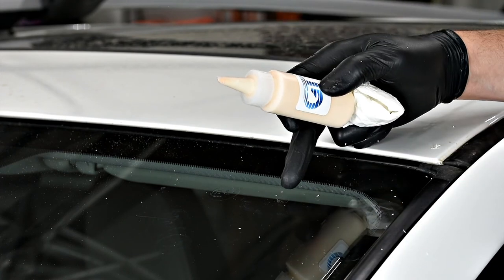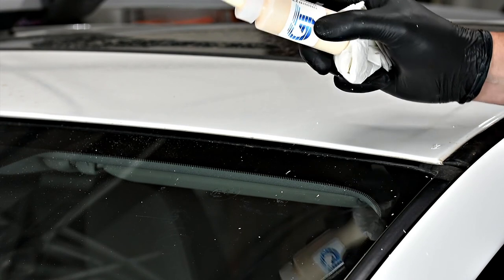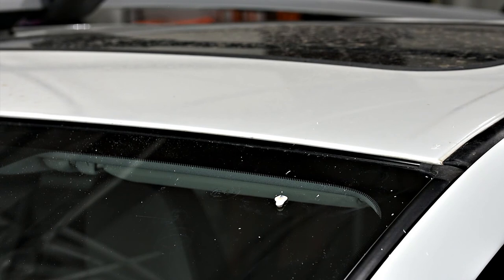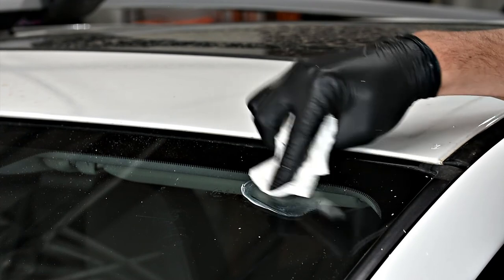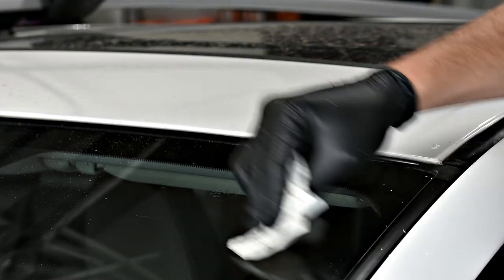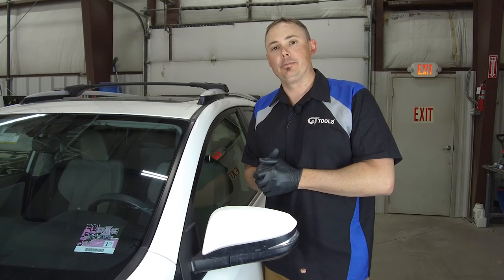Now that we've scraped off all the excess resin, we're going to use a little bit of pit gloss to shine the center pit area of the repair, and then we're finished. Thanks for watching — GT Tools and Dr. Junction Superstar with Speed Lock Technology training video. Visit us at GTGlass.com for further details.